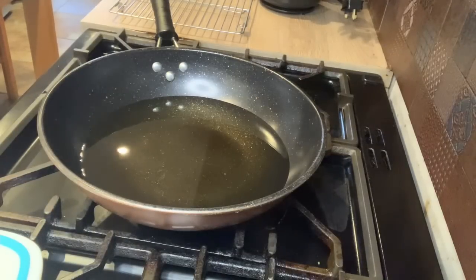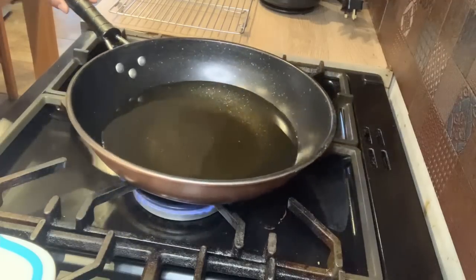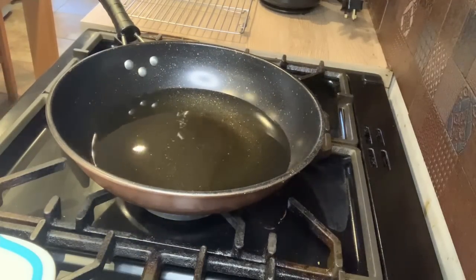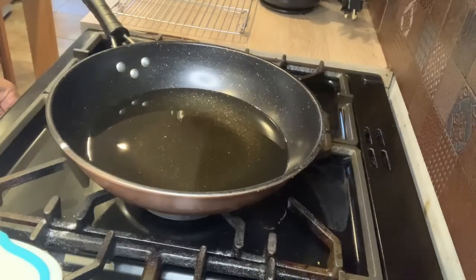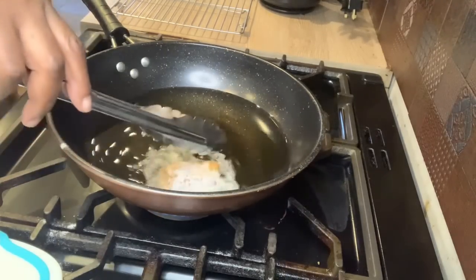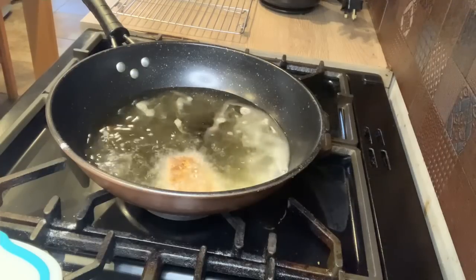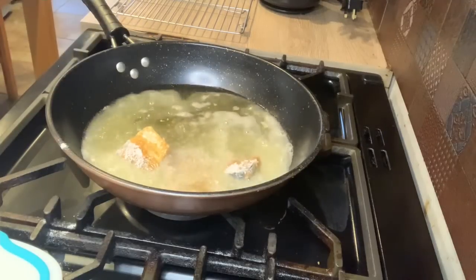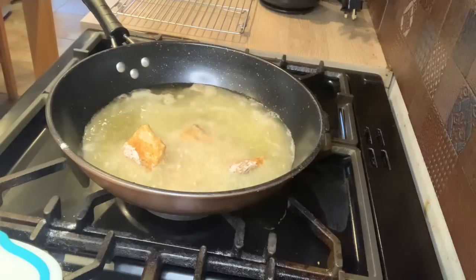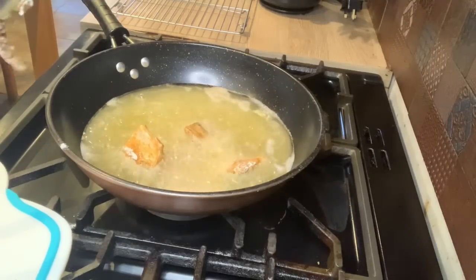I'm going to start putting the fish in the oil. The oil is hot enough - I put it on medium flame, because if it's too high it will cook quickly on the outside but won't be cooked on the inside. I want it to cook slowly but not too slowly - I want it to be crunchy. I want it to cook slowly so it can cook through and crisp up as well. I'm shaking off the excess flour as I go.